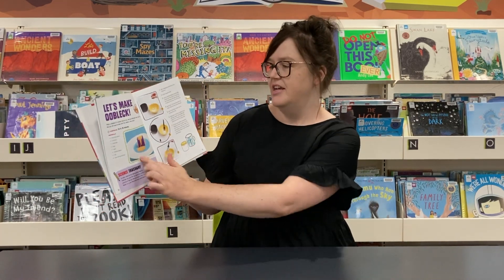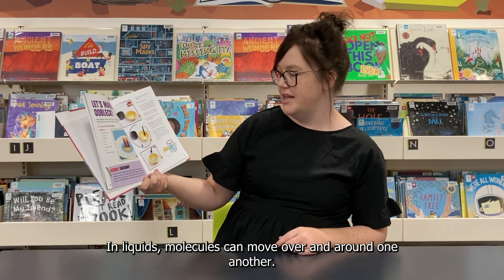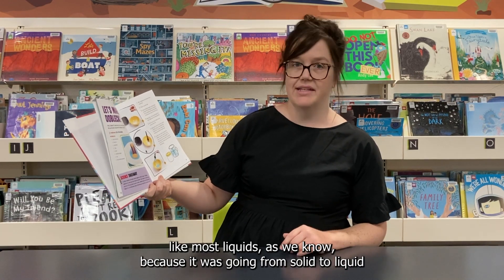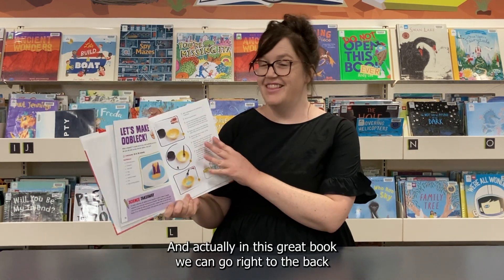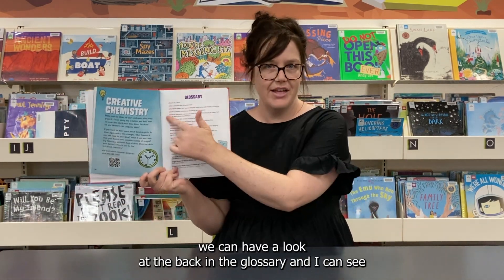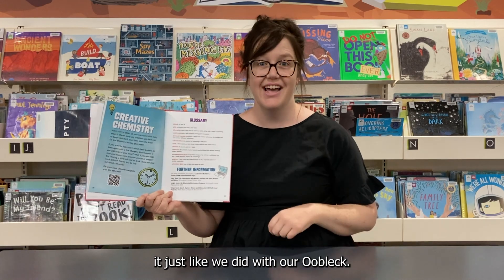Opening it to the experiment page, there's a science takeaway at the bottom. In solids, molecules are tightly packed together to hold a shape. In liquids, molecules can move over and around one another. Most liquids are runny and move out of the way when you press on them. Oobleck does not act like most liquids — it is a non-Newtonian liquid, which becomes solid when you press on it or apply force. In the glossary at the back of the book — which works like a dictionary — non-Newtonian liquid is defined as a liquid that temporarily acts like a solid when put under pressure, such as by squeezing it, just like we did with our oobleck.